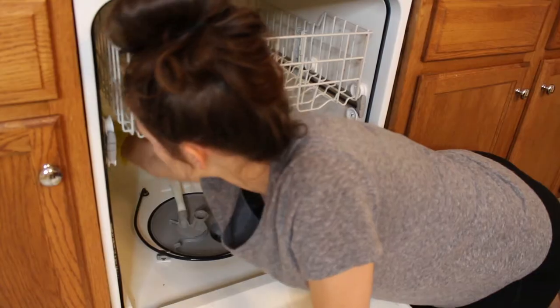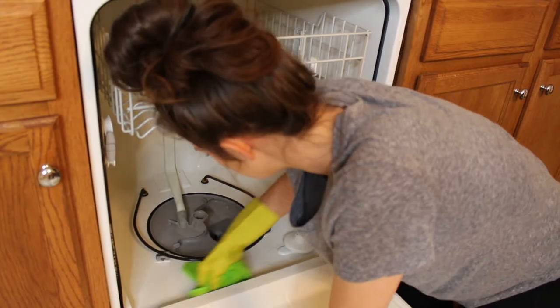Throw those filters and things into the sink for later. Step two: grab a rag and wipe out all of the chunks, the bulk of the crud. As much as you can wipe out, wipe out.